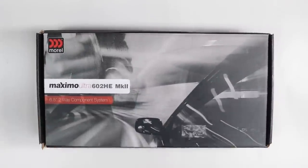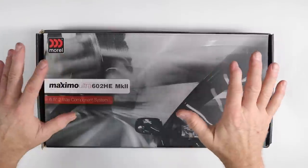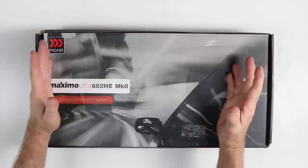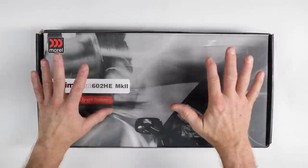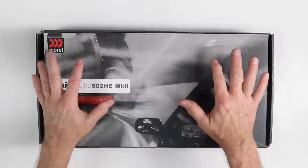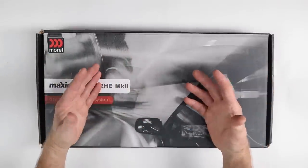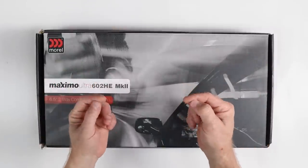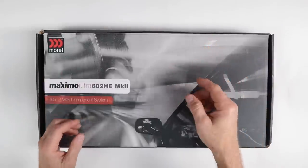Good morning and welcome to Car Stereo Lab, the Morel edition. We have the Morel system getting ready to go into Haley's Car Stereo Lab. Today we're going to talk about the Morel Maximo six-and-a-half coaxials and the new component HEs, as well as the subwoofer. We're going to get them into her car, sit back, relax, and enjoy the Morel Maximo line.